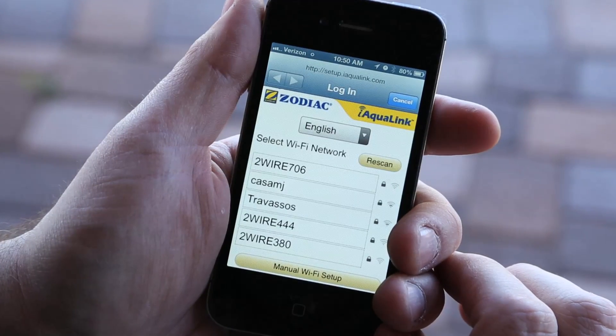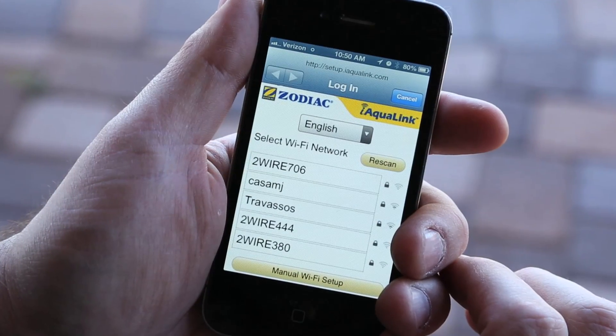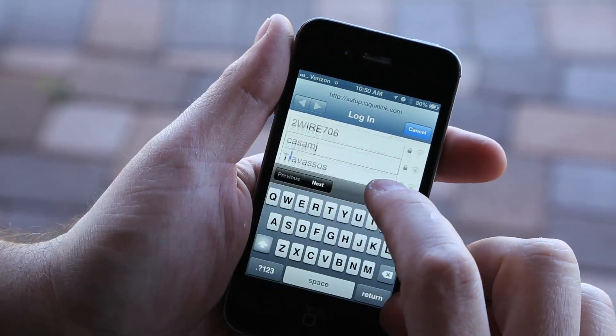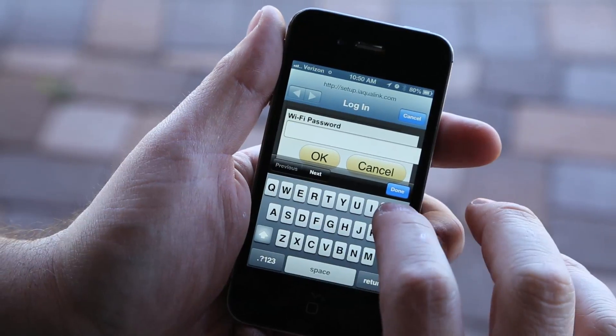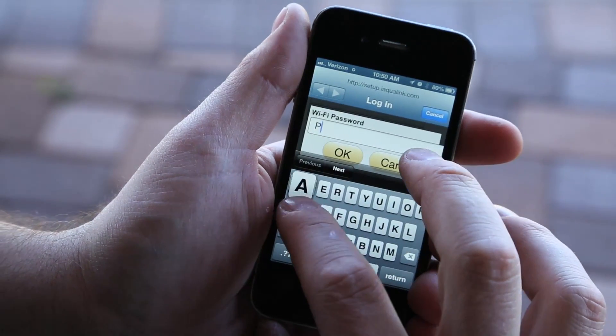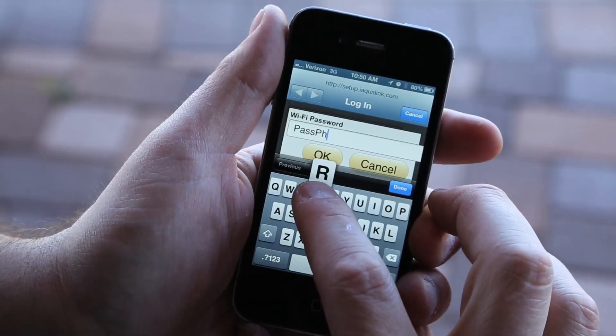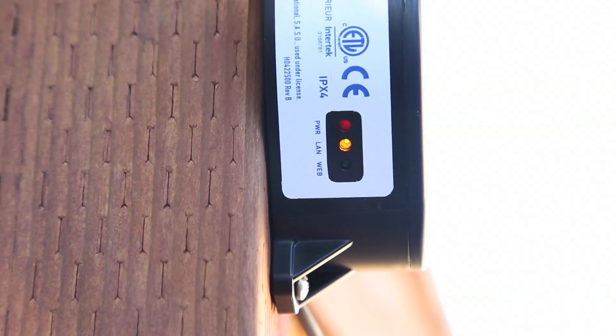iAqualink will display the networks it detects as well as signal strength. Select the network you want iAqualink to use. If prompted for a password, enter the password for the network you've selected — and remember, it's case sensitive. iAqualink will then connect and the green LED on the web connect device will illuminate in two minutes or less. iAqualink will disconnect from the smartphone at this point.